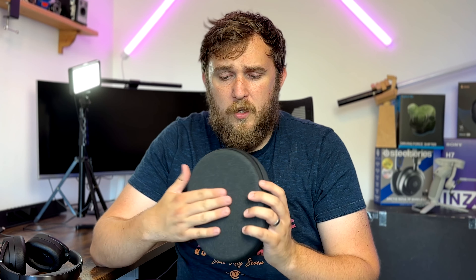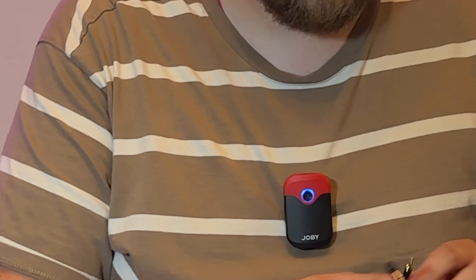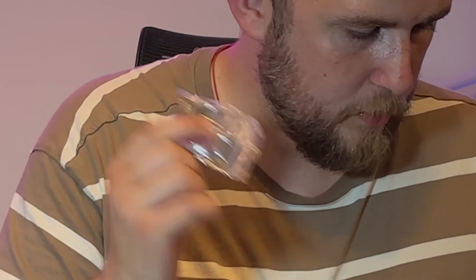They arrive in a nice hard little carry case, so if you're on the go you can chuck these in a suitcase or into a backpack and you don't have to worry about the headphones getting damaged. Inside the box is an auxiliary cable, a USB-C charging cable, and a little airplane headphone adapter too.